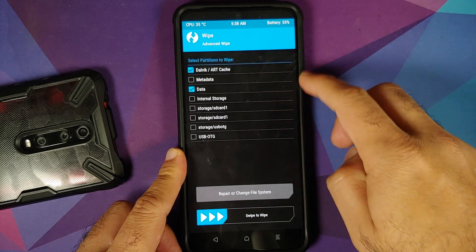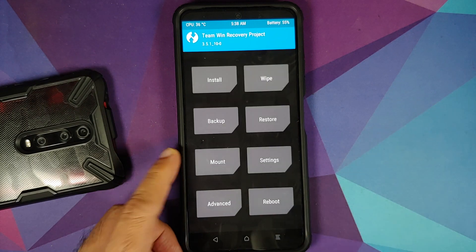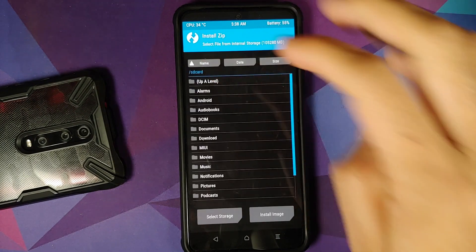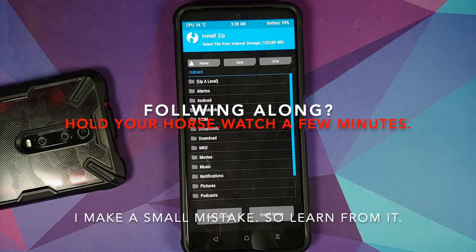We have booted into TWRP. Go to Wipe, then Advanced Wipe, select Dalvik and Data only — just these two partitions — then swipe to wipe. Tap the home button, then go into Install and navigate to the folder where you have the ROM file.